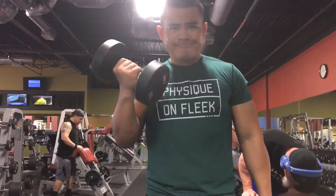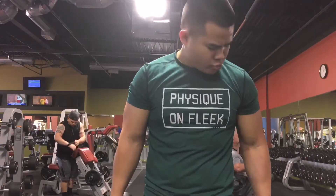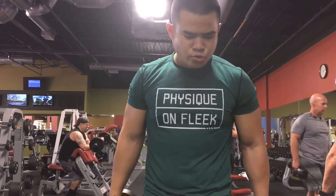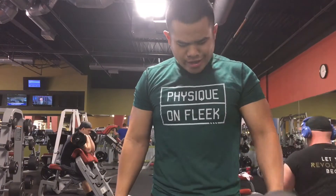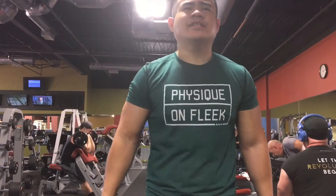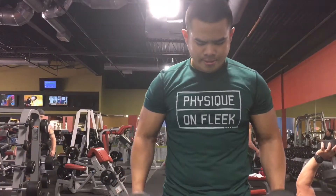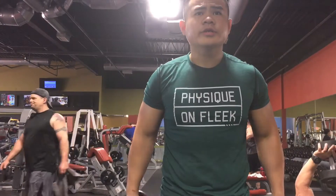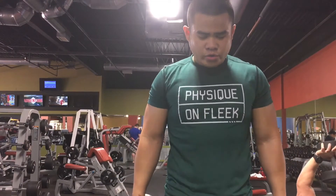Then moving on I just did alternating dumbbell curls. Focusing on form and working on getting my strength back up — I'm only curling 20s here and I'm gassed. I was having a good workout and I felt everything, but I guess because I worked out fasted this morning I shouldn't do that anymore because I always feel better when I have more carbs.